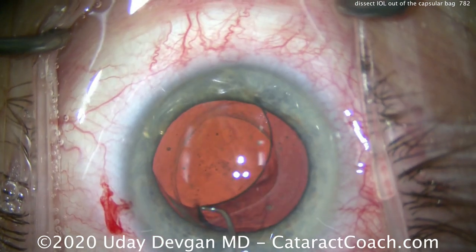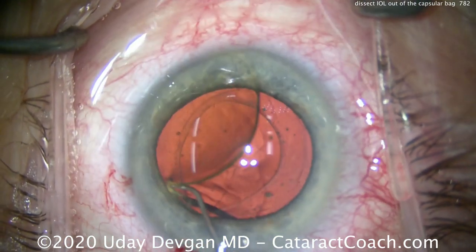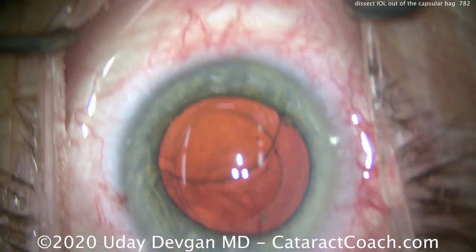We have good zonular support here. Here's the trailing haptic now — we're going to bring that up nice and easy, bringing that haptic up through the capsulorrhexis and into the anterior chamber.